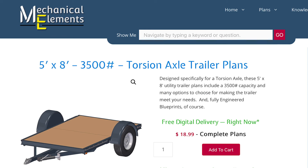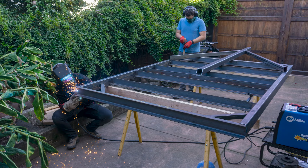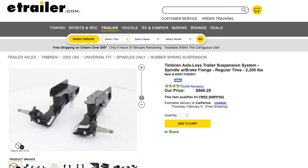For the trailer base, we purchased plans for a five foot by eight foot torsion axle trailer. Overall, we were really happy with the mechanical elements plans — they were really clear and complete and gave a couple of ways that you could modify the plans without compromising the safety. The plans were for a maximum load of 3,500 pounds and we estimated our trailer would weigh around 1,500 pounds, so it was definitely overkill but better safe than sorry. We cut all the trailer base steel according to the plans and welded them together using a MIG welder. Once the welds had cooled off, we painted the whole thing with a couple coats of Rust-Oleum brand oil-based primer and then a few layers of oil-based paint. We then mounted the timber and spindles and the wheels to the trailer base, both of which we purchased from E-Trailer.